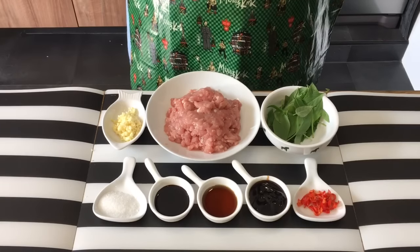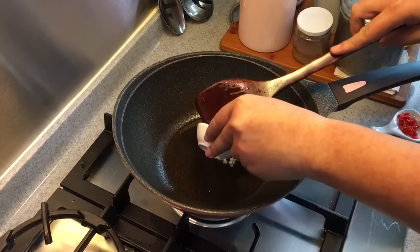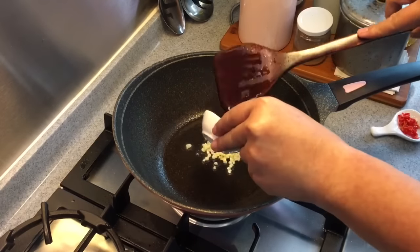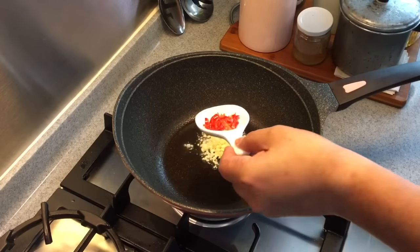Let's go and stir fry them. In a hot pan, add in some oil, put in the garlic as well as the bird's eye chili.